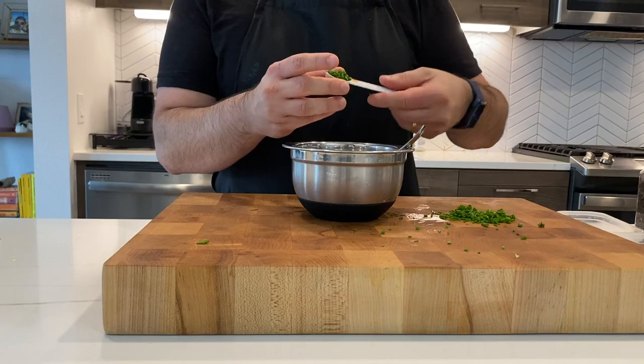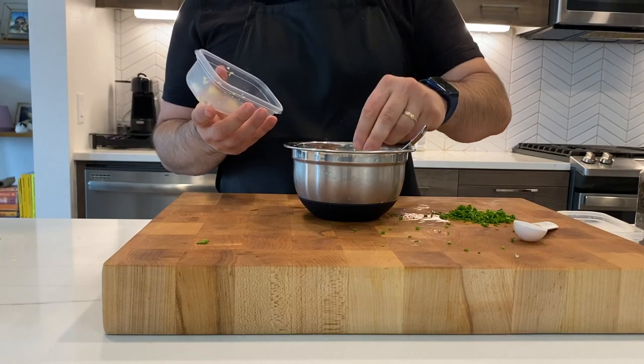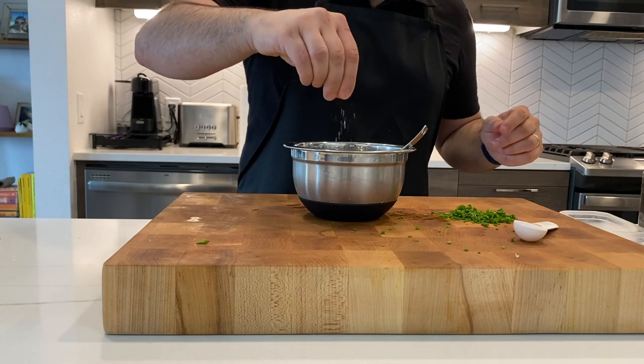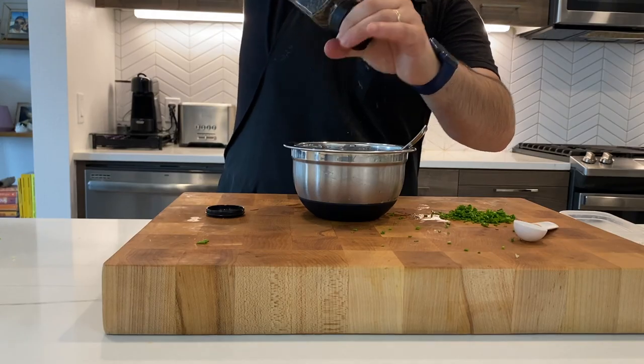The dipping sauce is super easy to make. I have half a cup of Greek yogurt — I love Greek yogurt, I have it for breakfast every morning, so I always have it in my fridge. You can use any other plain yogurt as a base. I'm going to add half a tablespoon of finely chopped chives, one minced garlic, a pinch of salt, and a little bit of black pepper. Super easy.